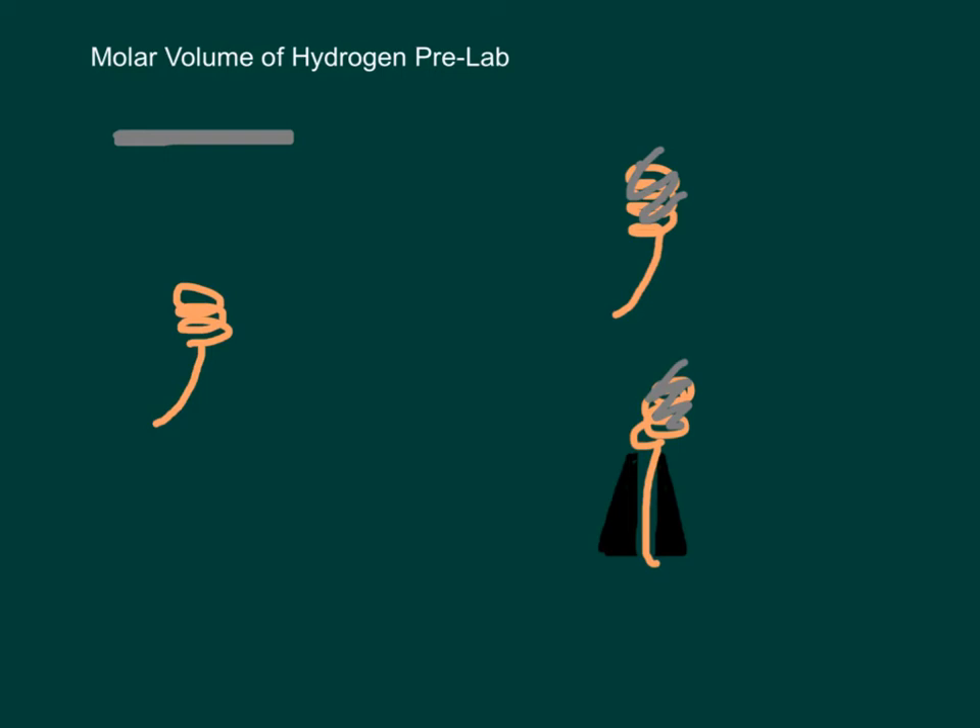This is the pre-lab for the molar volume of hydrogen lab. Please take notes, draw pictures, and bring them to show me that you're ready to do this lab.